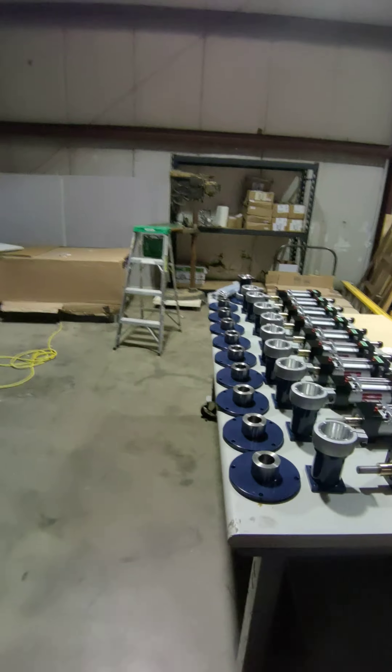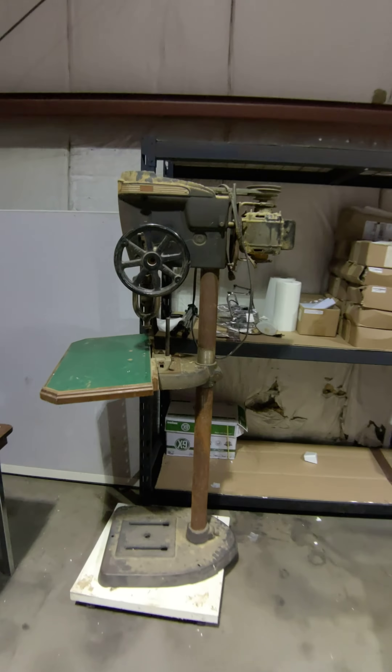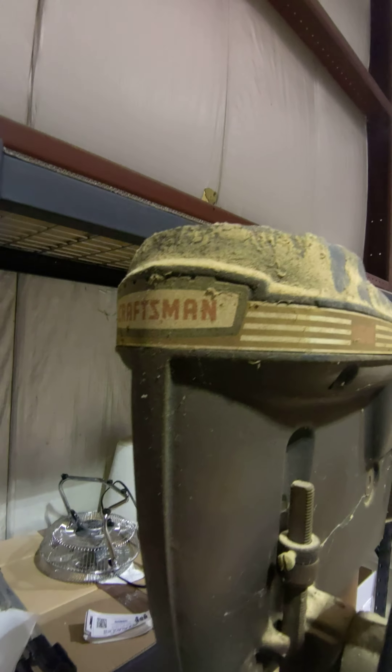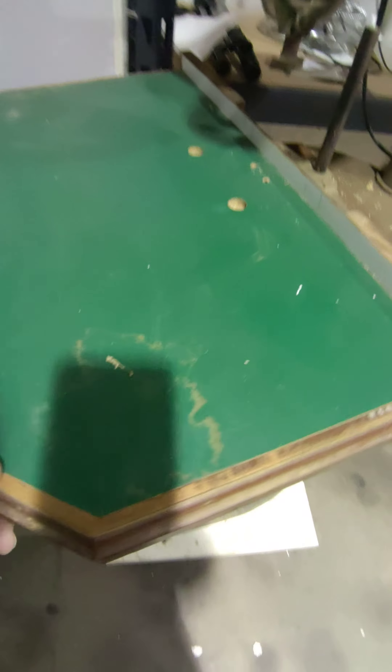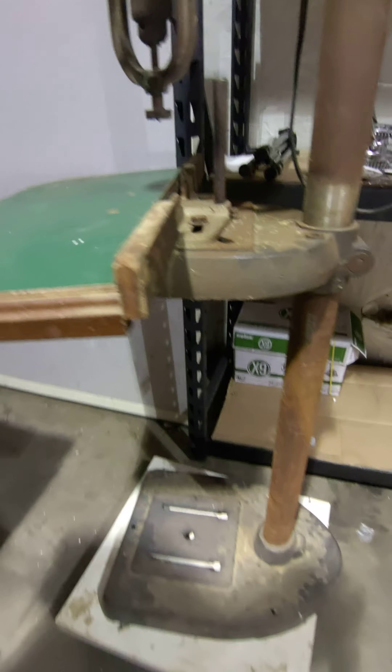Hey, look at that — an antique drill press! It's all covered in wood dust though. We don't do wood dust drilling here. Who makes it? Ah, Craftsman. Interesting. Well, if you want to buy this you can let me know. Although it seems to have a homemade draftsman's table on it instead of a drilling table, but it is a table underneath.